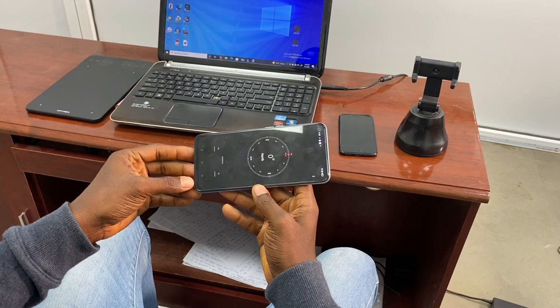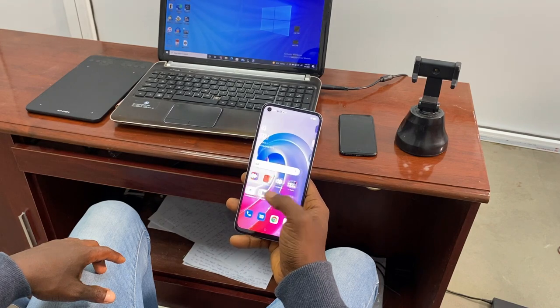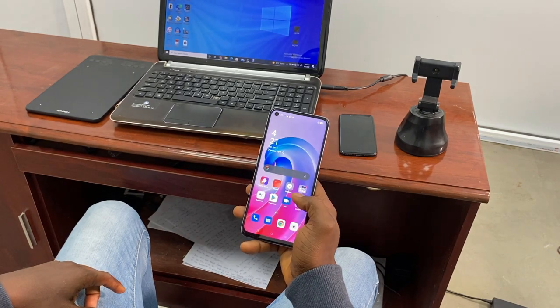The phone does well when it comes to audio output — not only is the audio clear, it's also very loud. The audio recorder has multiple recording modes. The first is the standard mode, which is the normal mode used by most phones. I recorded with this mode and played it back. The main characteristic of this mode is that it doesn't filter any background noise.